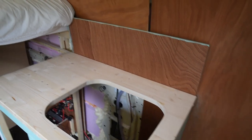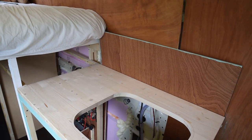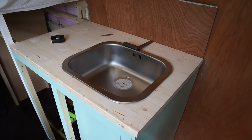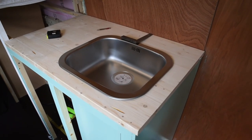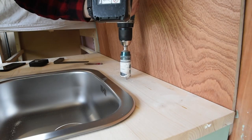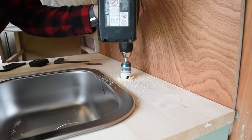And next, on this same panel, we will also install some electricals that also require some drilling. I put the sink in to see where the middle of the spot is, where I should put the tap.